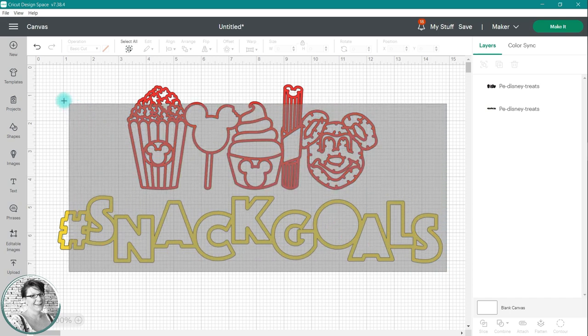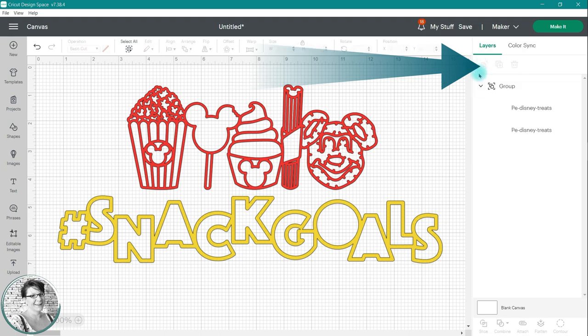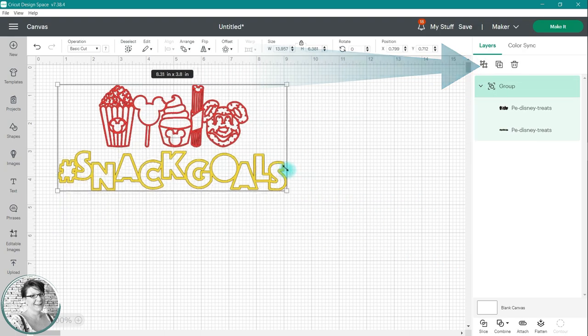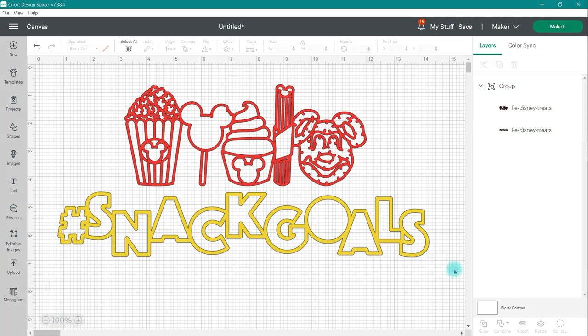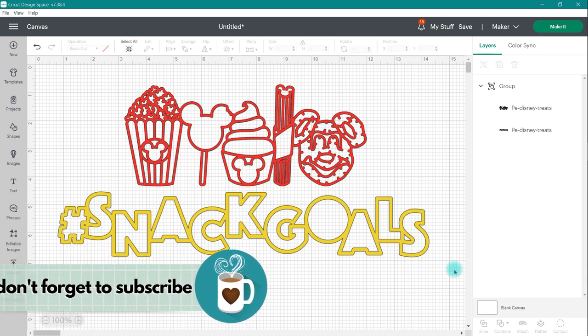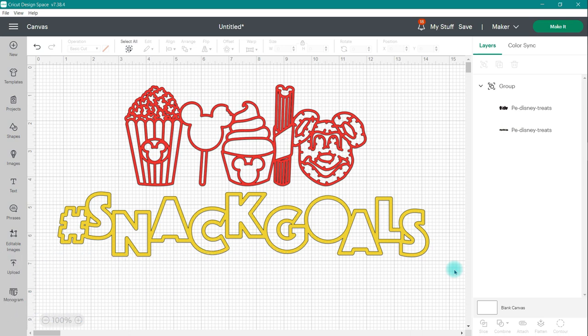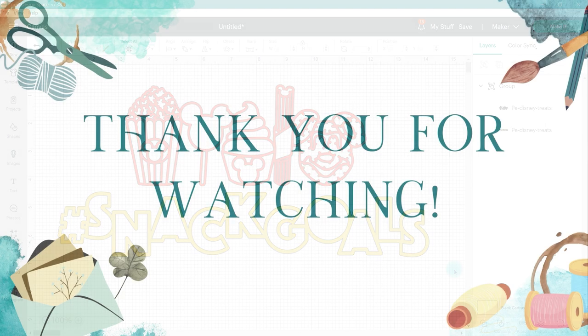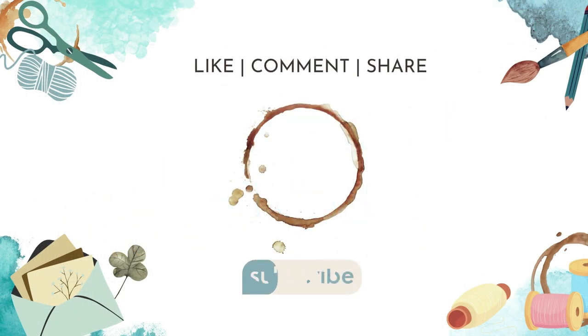To regroup the design, just click and drag over both images, then click on regroup at the top of the layers. There is your five-minute Cricut class showing you how to resize SVG designs. If you enjoyed today's video, please hit that thumbs up button and subscribe to my channel, or let me know in the comments if you wish to see more of these types of videos. If you would like to see more of my five-minute Cricut classes, go ahead and click on that playlist in the description below and learn more ways to use your Cricut machine.